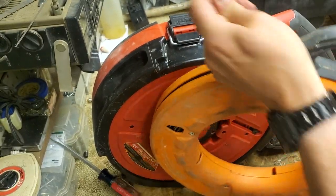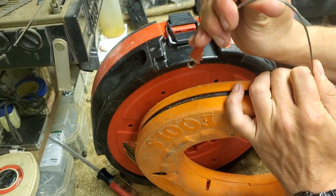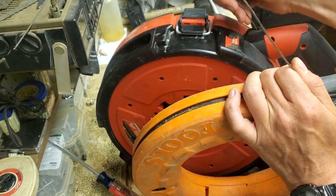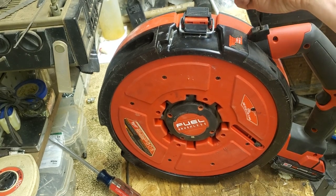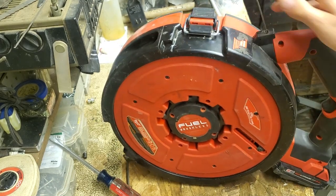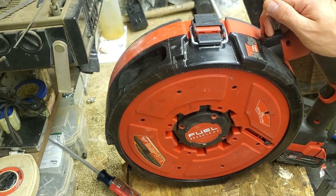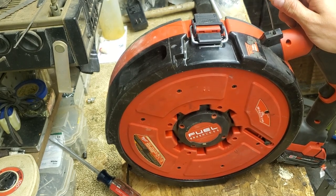I pulled the tape out and started messing with it and thought, 'Man, this is kind of soft — this feels much softer than a regular fish tape.' Here's a Klein 240-foot for comparison. It's hard to convey on video, but it was very noticeable right away. This thing is softer than your Gardner Bender, Greenlee, or Klein fish tapes. Maybe there's a design reason for that — maybe they tested a full-hard fish tape and had some mechanical issue and had to dial it back.